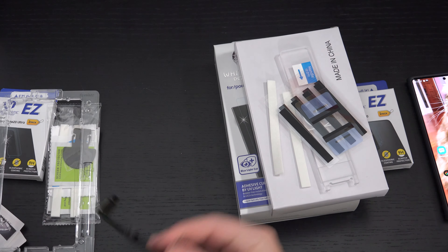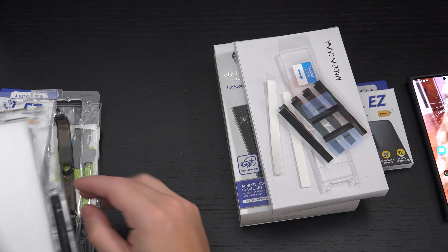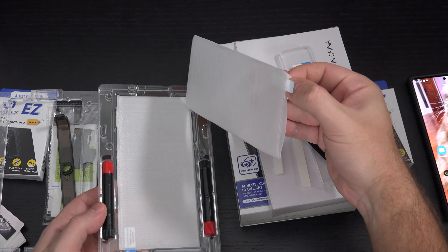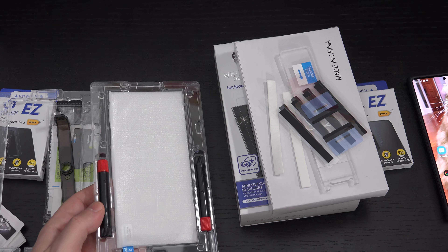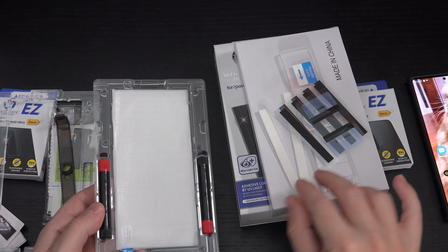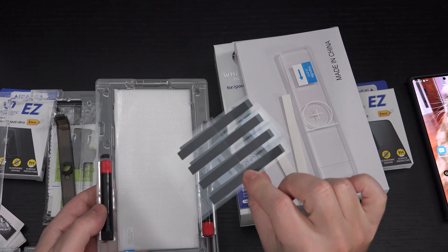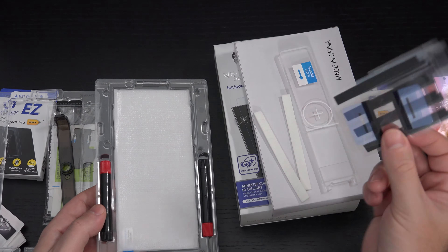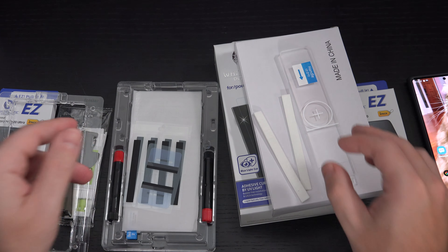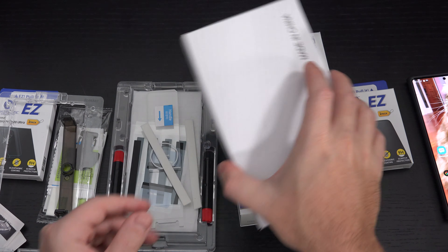I'm assuming the UV light is in here, and then the two glass screen protectors are right here. I don't really want to get these dusty as things fall out. This is what actually holds the liquid vials for the application of the adhesive solution. These are the glass screen protectors — you have two of them. There are foam pads to absorb liquid runoff, and these other pieces I believe are also for blocking runoff, but I'll have to double check.